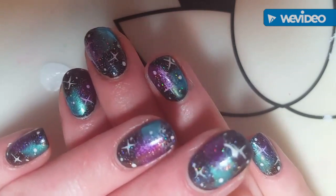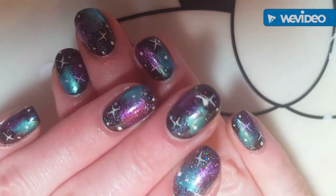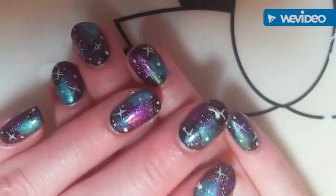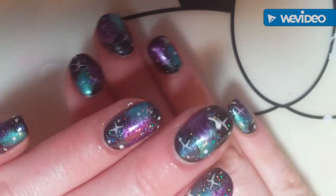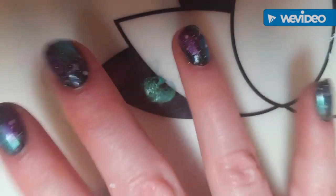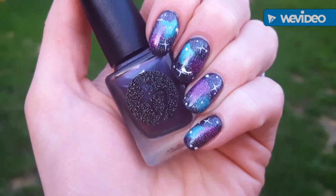Now I'm going to run a layer of top coat over my nail. I'm using Such Feet. Like I said in my other videos, you want a big bead of polish — stroke it down there. For my thumb I always have to dip in because it's so big, and then cap it off.